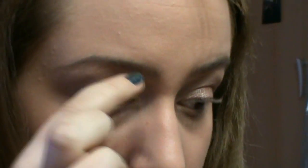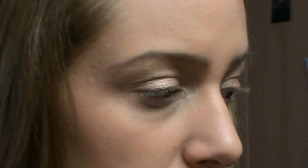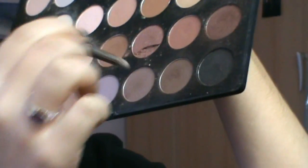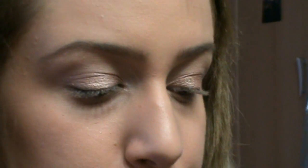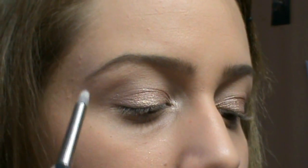Molto bene, dopo esserci occupati della palpebra mobile, con un ventaglietto o un pennellino che volete, andiamo a tirare via tutti i glitter. E adesso qui viene il bello: dobbiamo andare a fare quella piega che ha Scarlett, che è un attimo diversa dalla mia — la sua piega prende proprio tutta la piega dell'occhio. Il segreto qual è? Partire con dei pennellini abbastanza appuntiti per poi andare a sfumare — per esempio il 219 di MAC — partire con un marroncino, tipo questo della palette naturale di Froiline, e iniziare con poco. Io con la foto di Scarlett davanti vado a cercare di creare la sua piega.